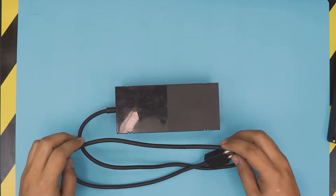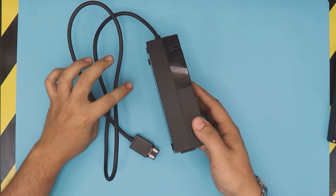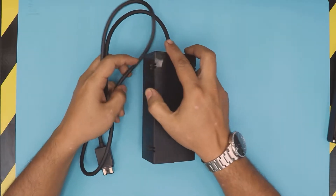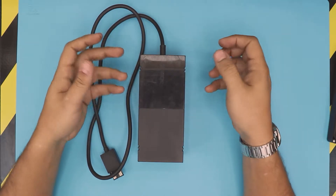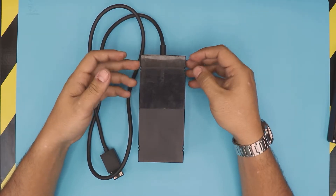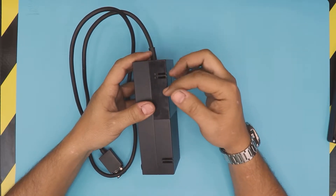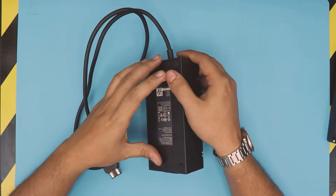I have an Xbox One power supply and I'm gonna show you guys how to open it up and how to clean it up. Sometimes you get an error because of the sensor in here — it has a little fan, and if it doesn't cool down nicely it just shuts down. So it's good to do this service once in a while.